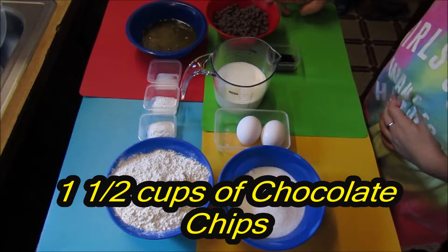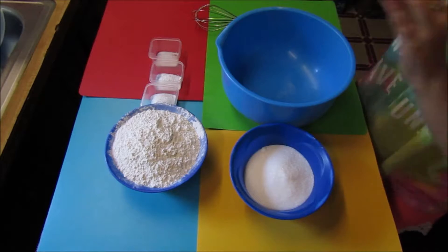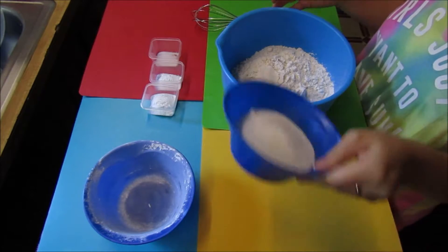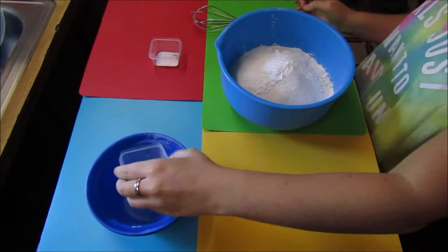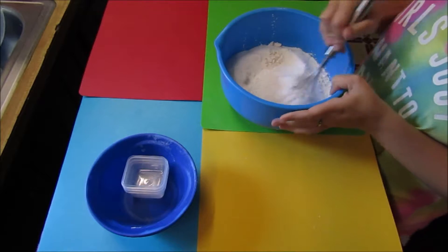And one and a half cups of chocolate chips. Now we're going to put our dry ingredients into a large bowl. First you add your flour, sugar, baking powder, baking soda, and your salt, and whisk it all together.